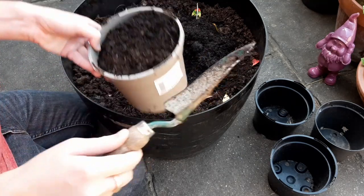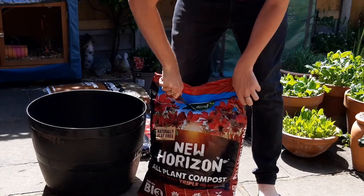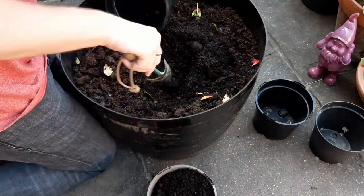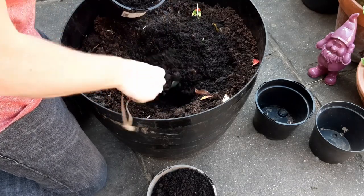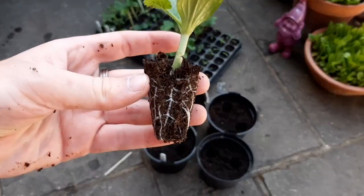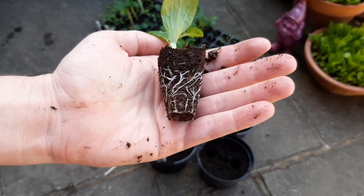Fill it to the top with compost. Don't stress or spend too much here — an all-purpose or general compost will be just fine. Don't press it down either, we want it nice and fluffy. We use compost rather than general soil because it's lighter, which means the seedlings can grow roots easier, and it's full of nutrients in a small space so the plant doesn't have to work so hard to get everything it needs.